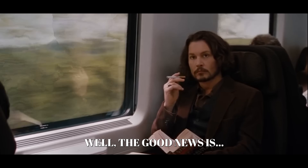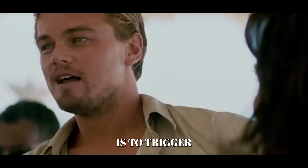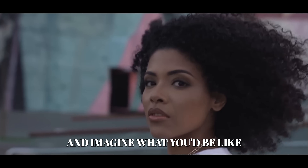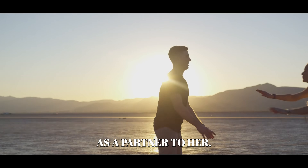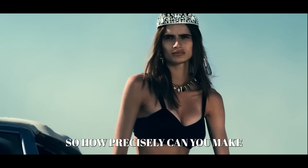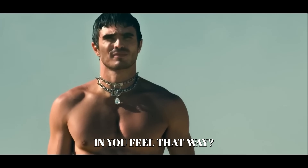Well, the good news is yes. All you need to do is trigger a kind of romantic curiosity in her. You want her to think about you and imagine what you'd be like as a partner. Everything begins there. So how precisely can you make a woman who isn't interested in you feel that way?